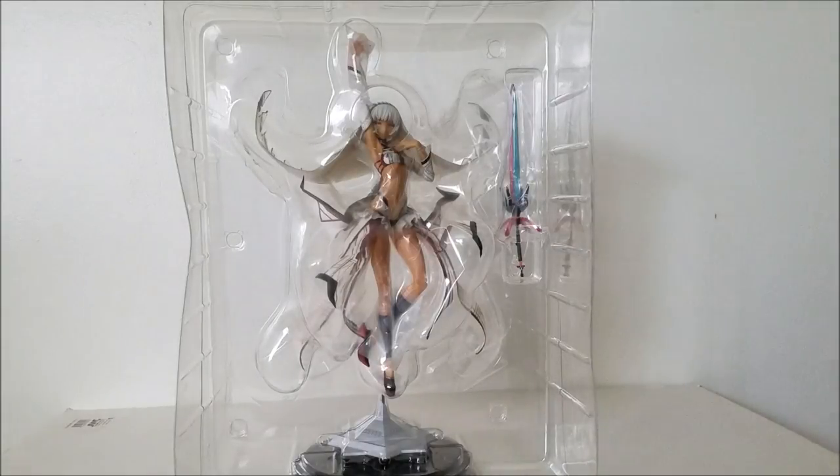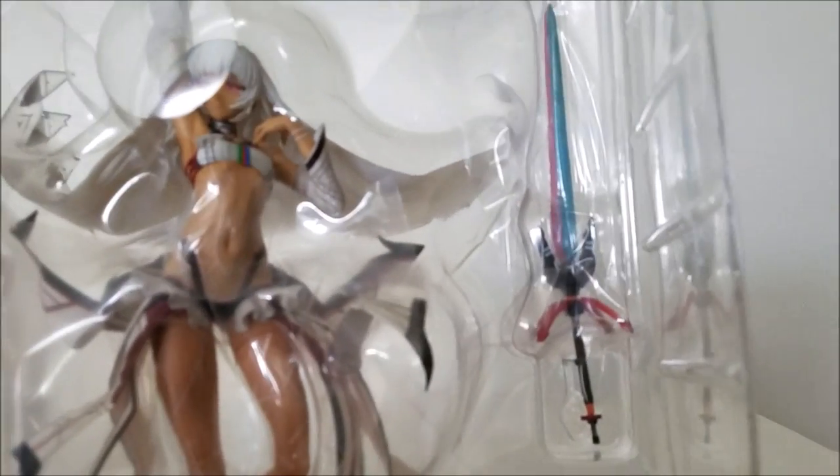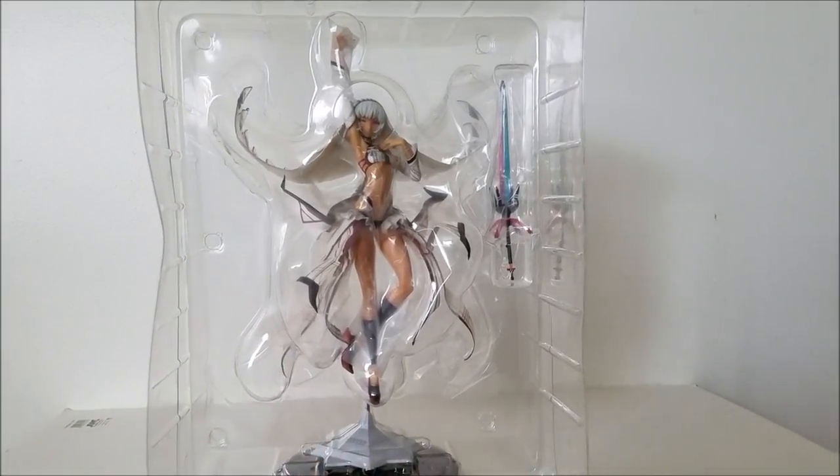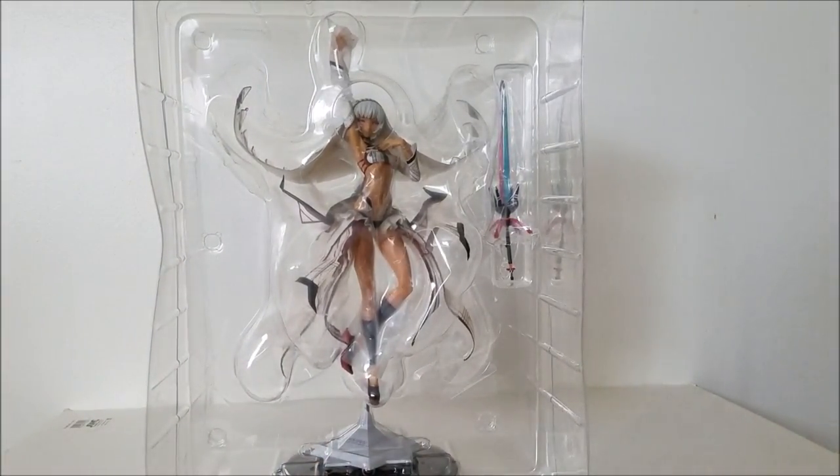I do see an issue like I mentioned earlier — there may be a QC issue. In the package you can already tell her sword handle is kind of slanted or warped. I hope it's just the placement of the blade, but from my angle I think it is bent. Hopefully it doesn't snap. I guess I'm one of those unlucky few who had a figure with a QC issue. Let's get this opened up and hope for the best.